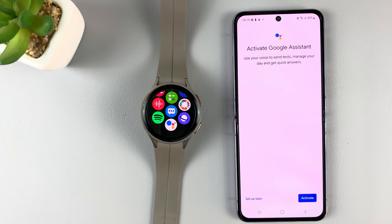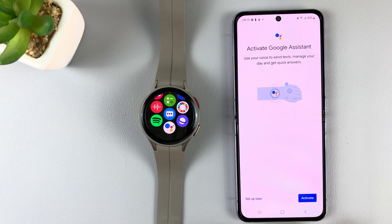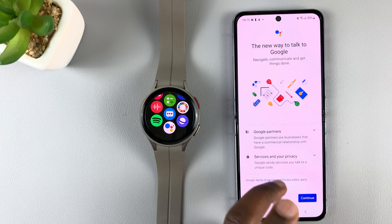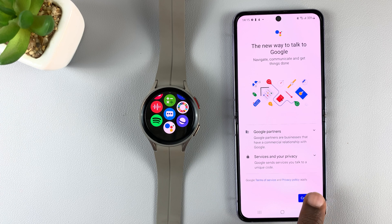After a few tries it accepted, so all I need to do now is tap on 'Activate,' and on the next screen tap on 'Continue.'